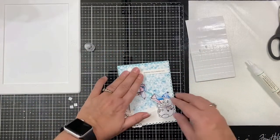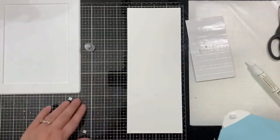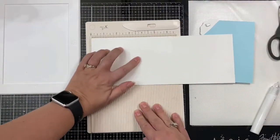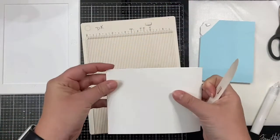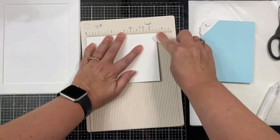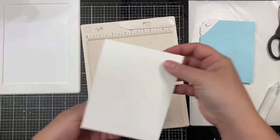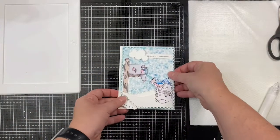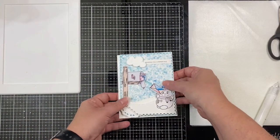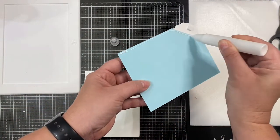Now that I have this on here, I'm going to attach this to my card base. I'm taking a sheet of 110 pound white cardstock that I've cut vertically down the middle and scoring it at five and a half to make my top folding card base. Then I'm going to glue this down using some of that strong Gina K Connect liquid glue to make sure that it stays on.